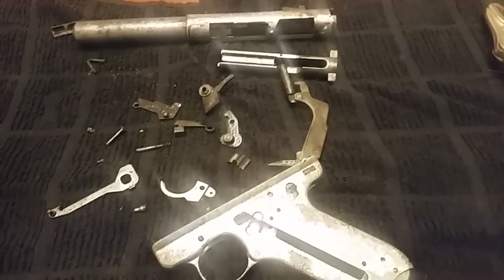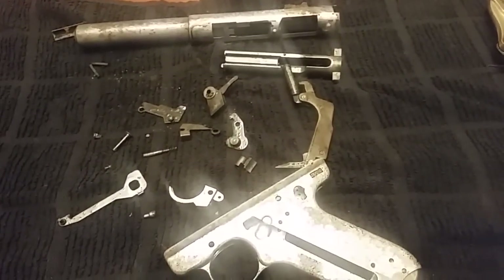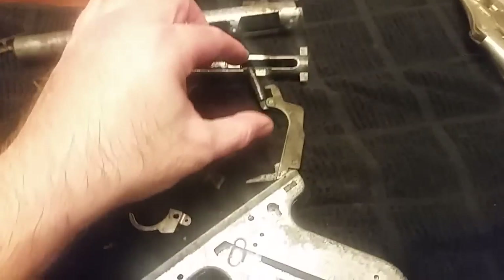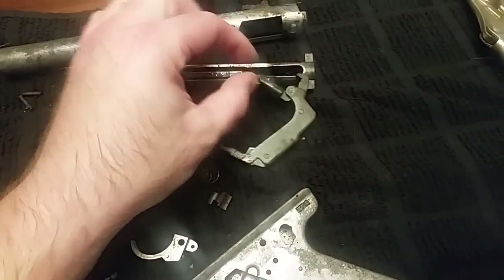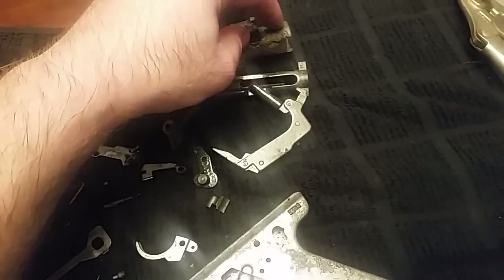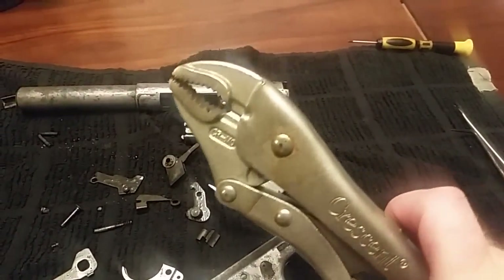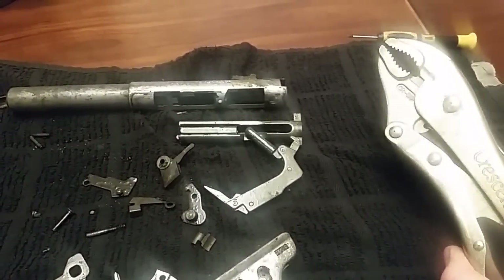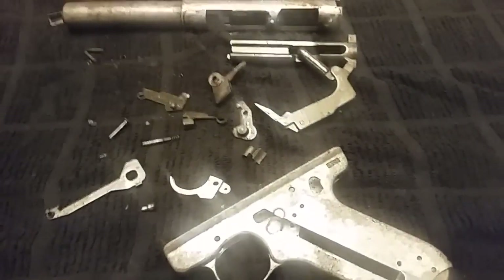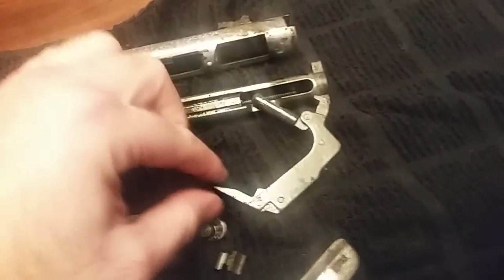Pulled it out of the dip and disassembled it. This thing has all manner of interesting things going on inside but not much in the way of pitting or corrosion. It was a little tough to get apart - the pin that goes through the receiver as part of the takedown process was frozen in pretty good. Actually had to resort to vise grips, which is a deliberate taunt of the mad scientist because he absolutely hates them. But it worked.